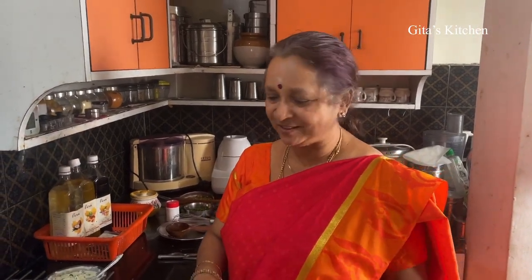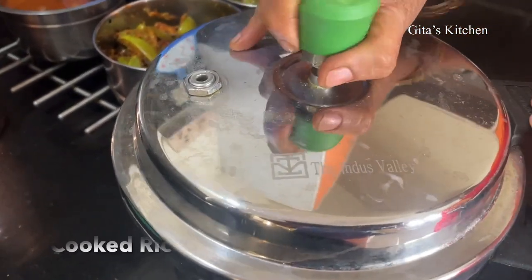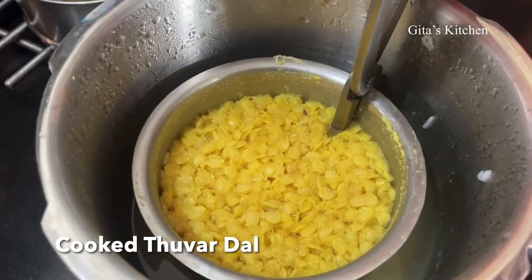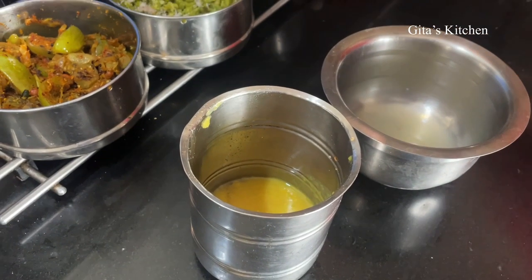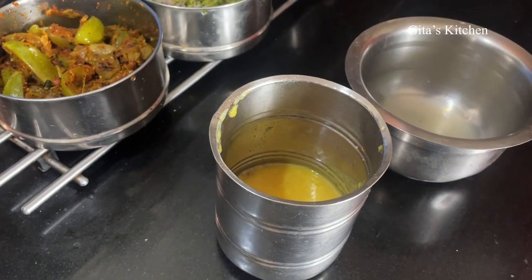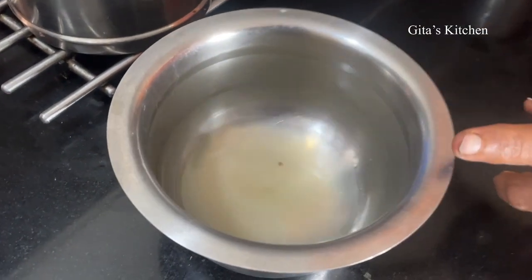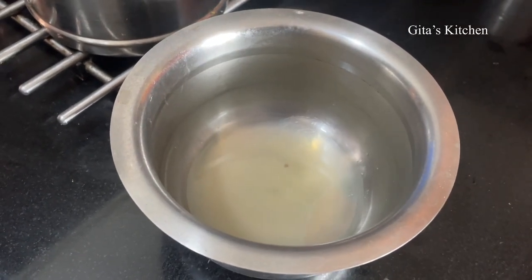We have just one final item — Rasam, which is really welcome in these winter days. Right in the beginning of the video you would have noticed I had the pressure cooker, in which I have cooked both rice and dal together. This way we can cook both rice and dal at one go. Our Tuvar dal is cooked well. I am just taking about 2 ladles of this cooked dal. We are going to make lemon rasam. This is the water in which we had boiled the Amlas right in the beginning and I had reserved it — we will use this water also for the rasam.